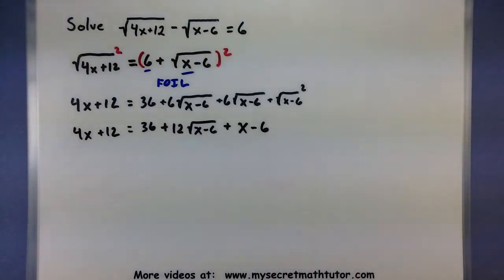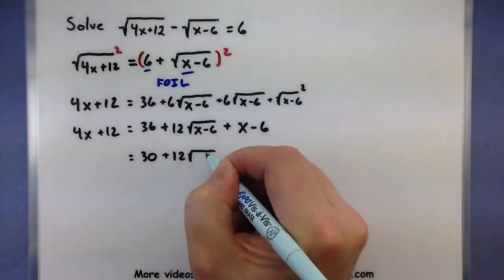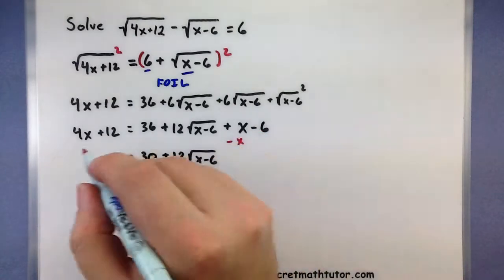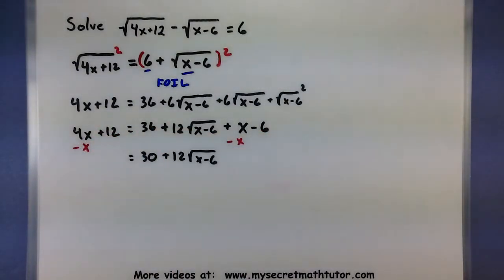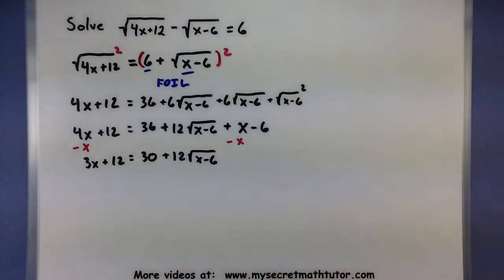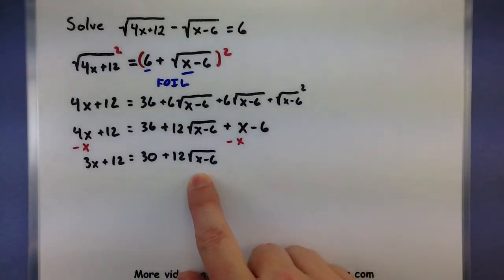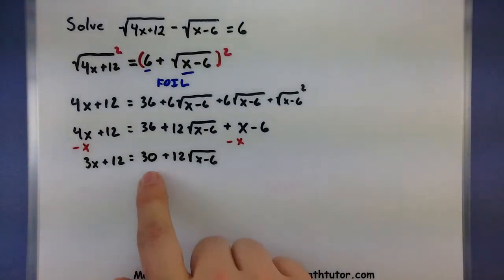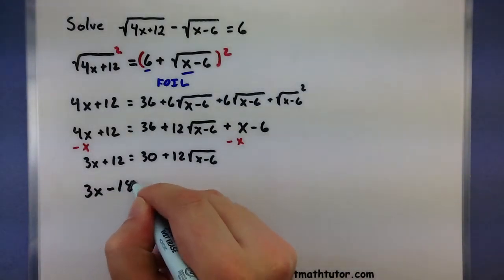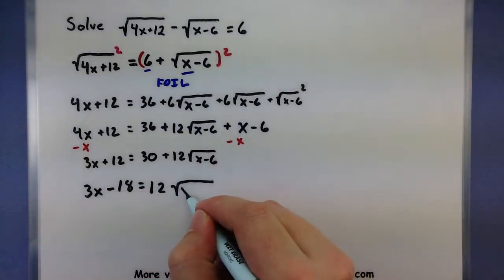Combining as much as possible: the 36 and the constant from the left combine to leave a 30 out here. We still have 12 times square root of (x minus 6). Subtracting x from both sides and combining gives 3x plus 12 on the left. So: 3x plus 12 equals 30 plus 12 square root of (x minus 6). To isolate this remaining root, subtract 30 from both sides: 3x minus 18 equals 12 times square root of (x minus 6). Now we'll square both sides again to eliminate that root.